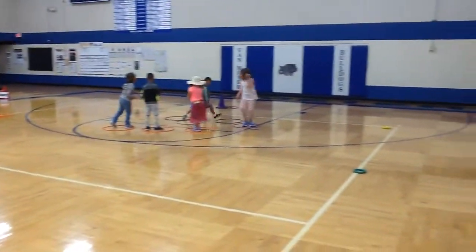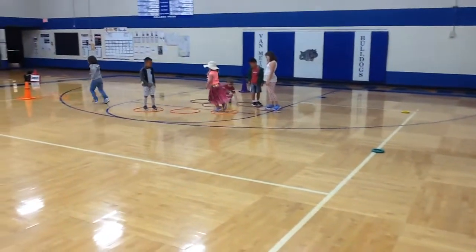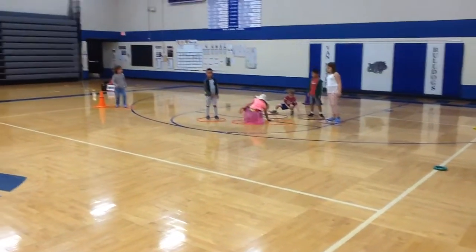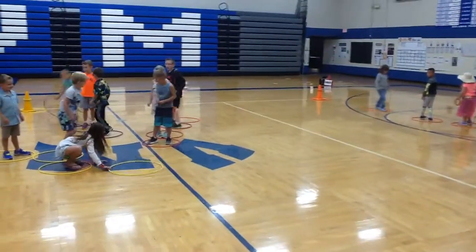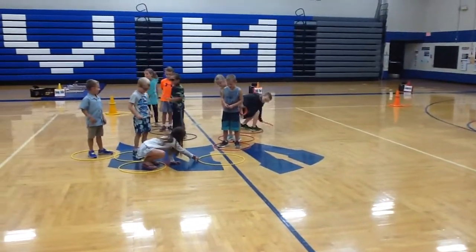This is a K-2 activity just based around jumping and landing called Centipede. Hopefully it's one that maybe you could use in your program to help with the students working on jumping and landing.